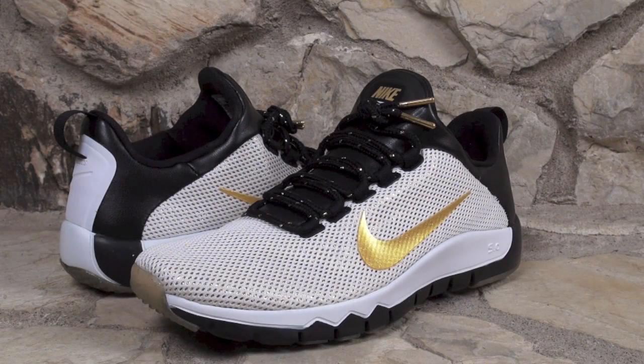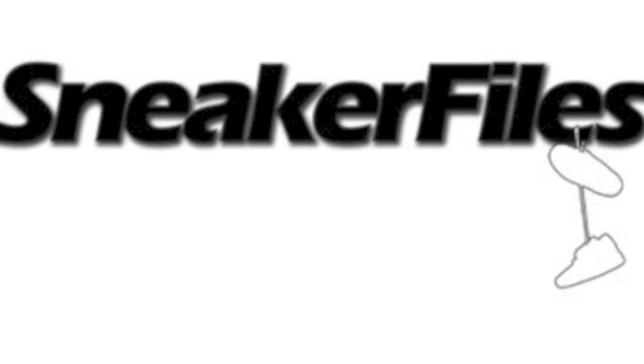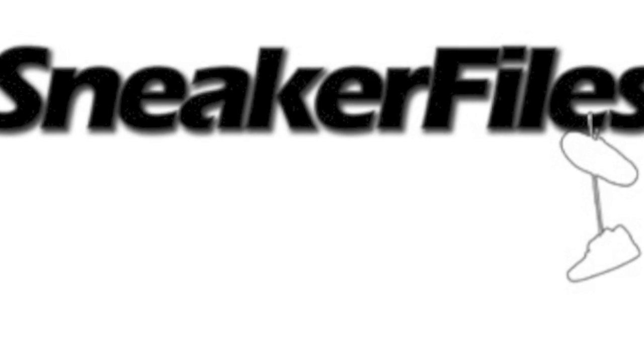Anyway, that was your detailed look at the Nike Free Trainer 5.0 known as Paid in Full. Just to recap for everyone, they released May 8, 2014. Official colorway is white, metallic gold, black, and retail is $110. If you haven't picked them up yet, you can head over to champsports.com right now. I believe they have some sizes left, but gotta act fast. Thanks for watching. Stay tuned to sneakerfiles.com and of course remember to subscribe. We'll see you next time.